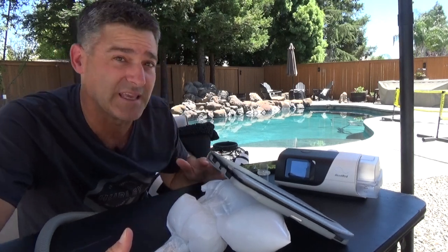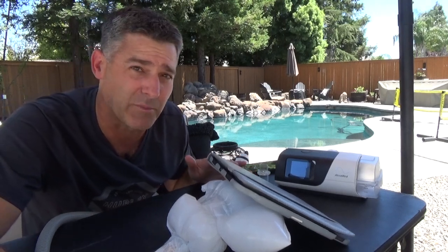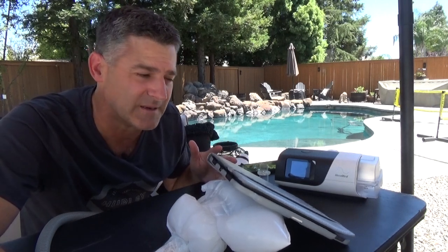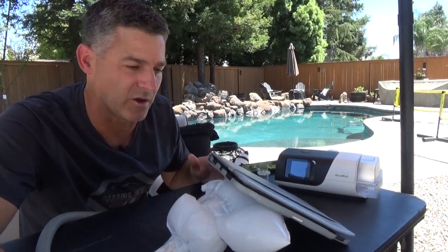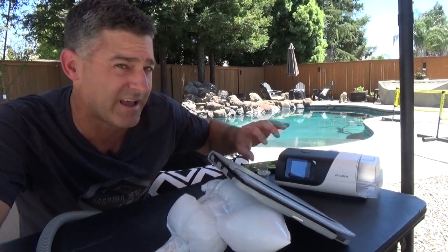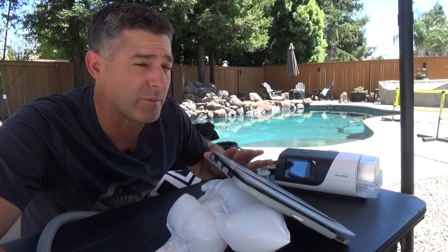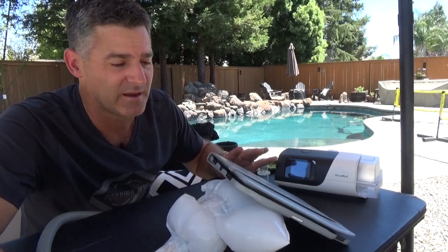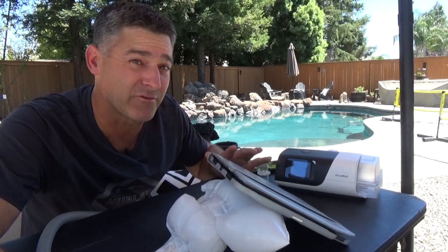Now let's go ahead and try EPR. EPR stands for expiratory pressure relief. All machines have some kind of version of this — sometimes it's called AFLEX, sometimes CFLEX. I think Fisher and Paykel's version is also called EPR. The common belief is that I hate EPR — that's not true. I think EPR has its place at much higher pressures. I do hate it for low pressures.